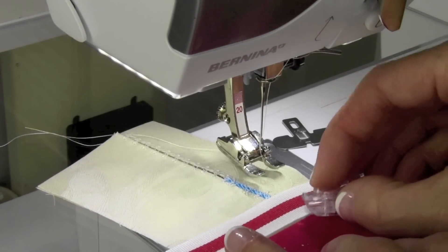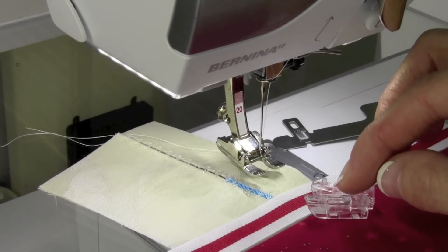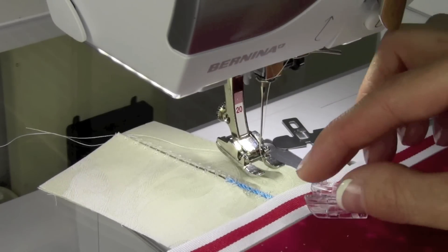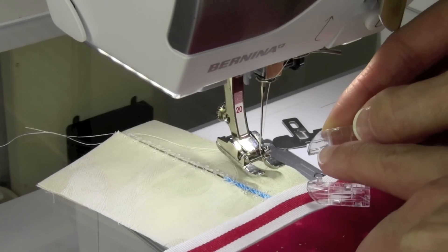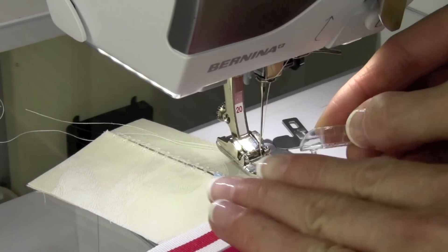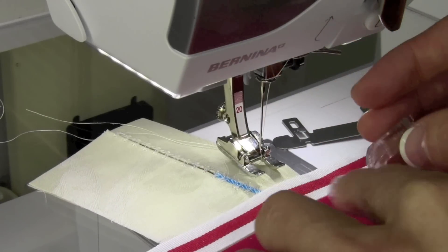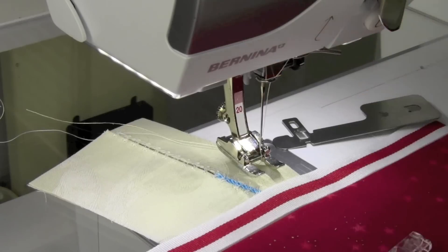There are two sizes. One is set up for thinner lightweight fabrics, and the other one is set up for heavier fabrics. This smaller one for lighter weight fabrics has kind of an edge that's cut away more, and then this one has a higher lip to accommodate thicker fabrics. So we're working on lighter weight fabrics today.